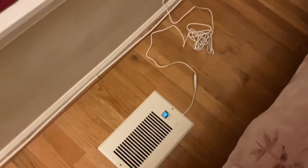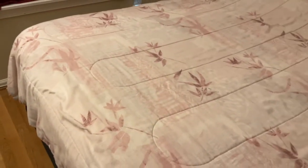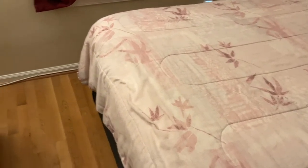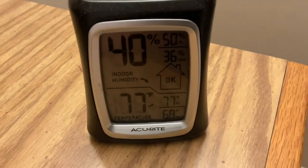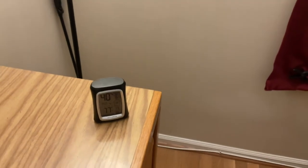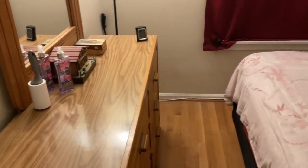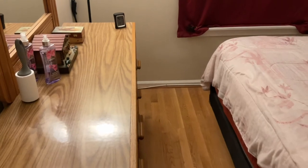When you walk away it's really not very loud — nothing like having an air conditioning unit in the window. Now you can see it's 77 degrees in here. The trick — and it took me a while to figure this out — is to shut your door. I'm going to back out, shut the door, and come back in about a half hour to see what the temperature is.